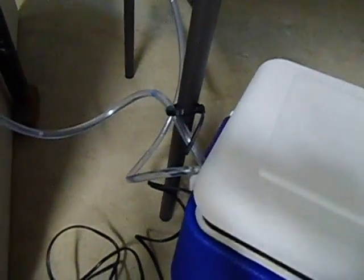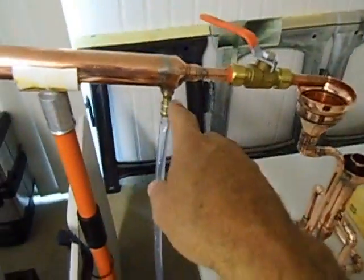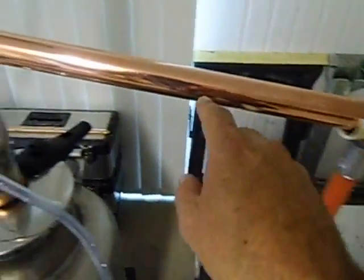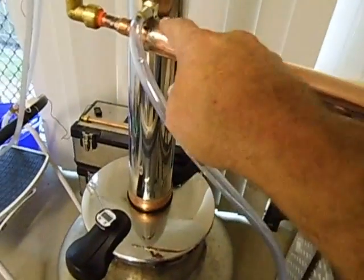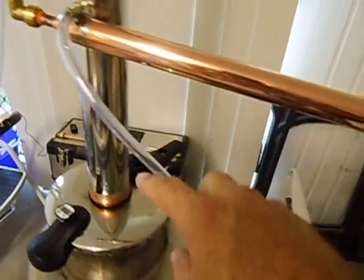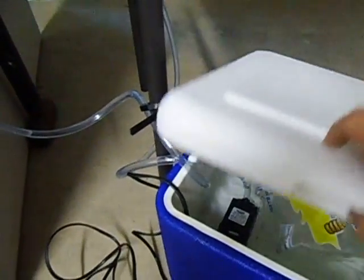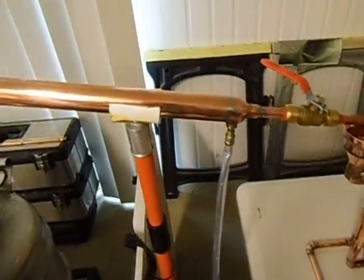So that goes from the pump and it runs up this tube. It runs up and then it comes out of the top end of the condenser and that flow goes back all the way back into the Esky. So it just recirculates and the ice keeps it ice cold so it condenses.